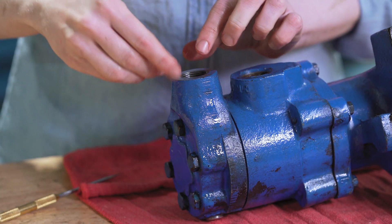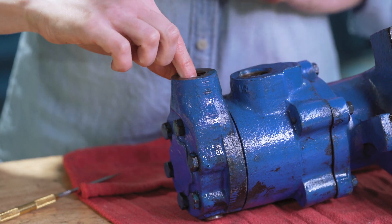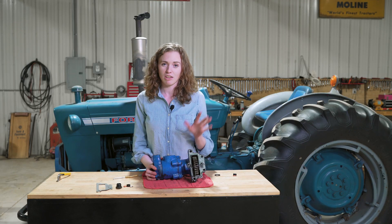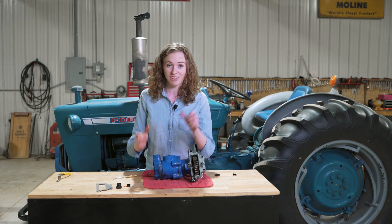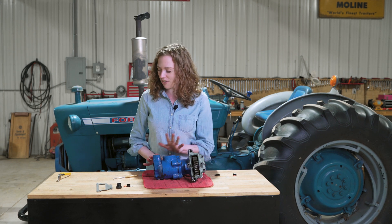That nylon washer can just drop right down in place, and I like to set it in place while we're here on the bench rather than remembering to do that once I'm wrestling this pump onto the tractor. It's hard to maneuver it all in there, so have that out of the way.